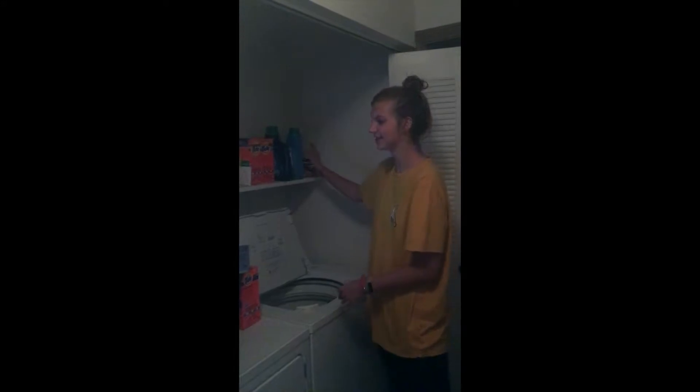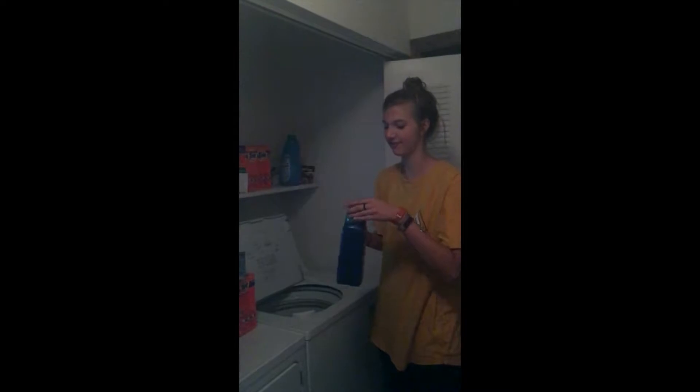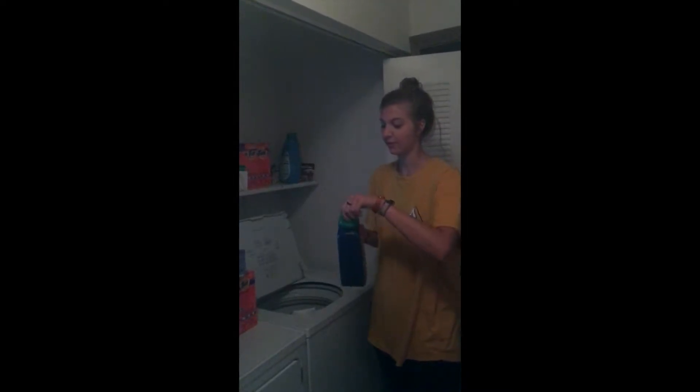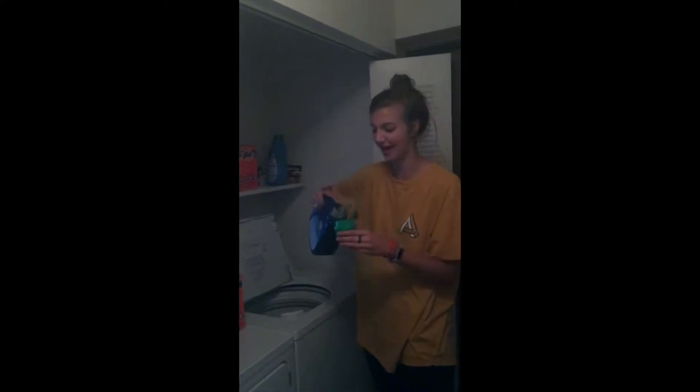Next you're going to find your laundry detergent, take off the lid, and pour the soap into the lid. You want to fill the lid about half full.